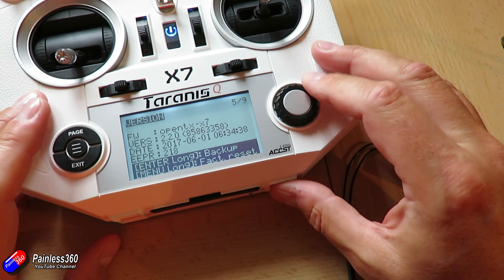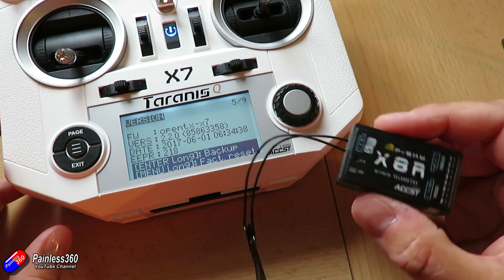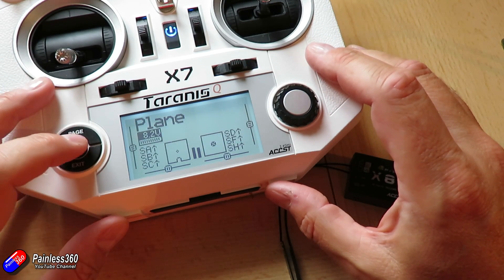We're actually going to use this QX7. This is running OpenTX version 2.2, the latest and greatest version of that, and the X8R is also on the latest version as well.